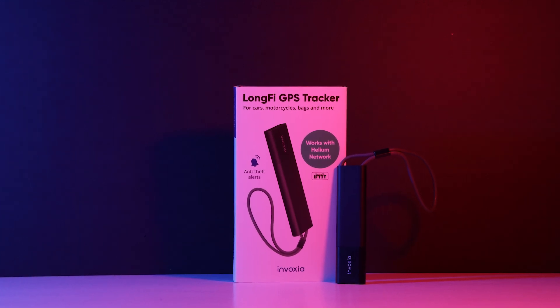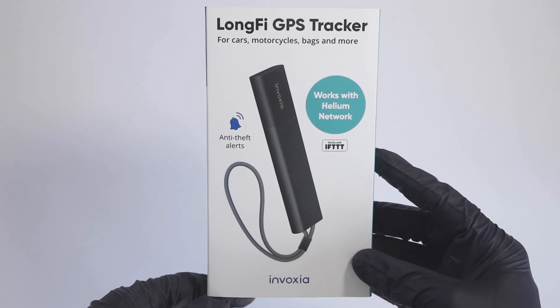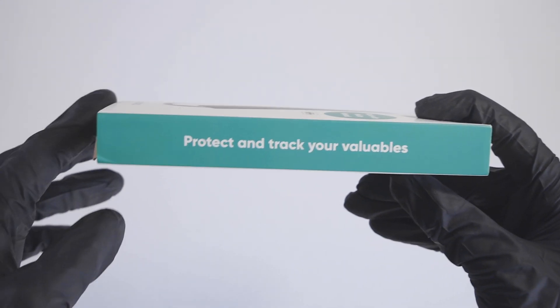Welcome. In today's video I'll be unboxing and reviewing the Invoxia GPS tracker that runs on the Helium Network. If you are wondering what the product is used for, it is used to track your assets and valuables.